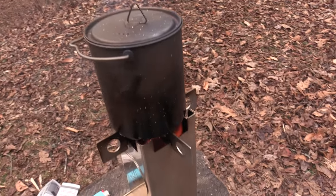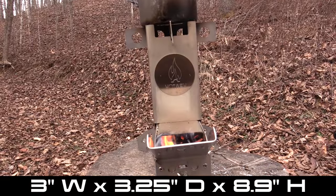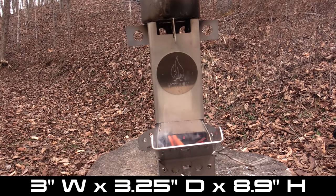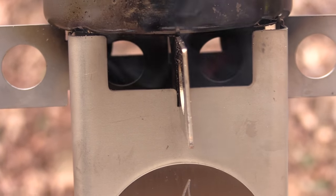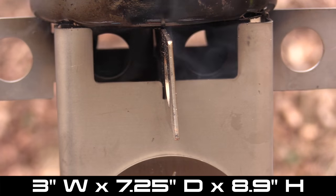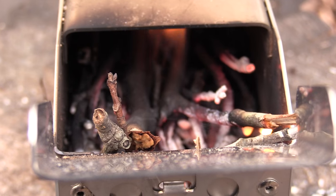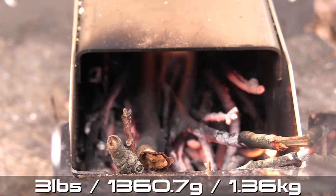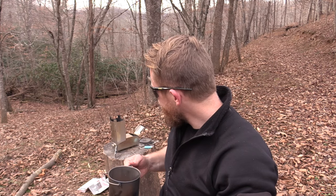When it comes to the stats for this stove: when collapsed you are looking at 3 inches wide, 3 and a quarter inches deep, and 8.9 inches high. When assembled you are looking at 3 inches wide and 7 and a quarter inches deep, 8.9 inches high. It is made from stainless steel and it weighs 3 pounds. Coffee time — cheers everyone. Folgers for the win.